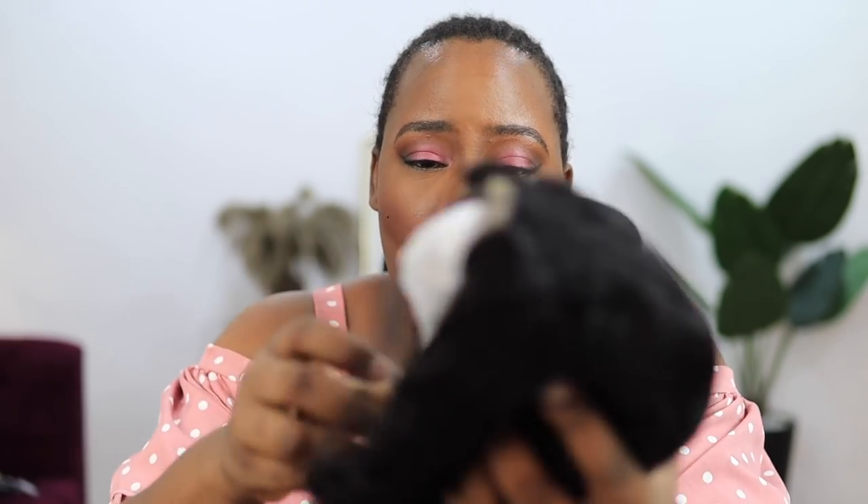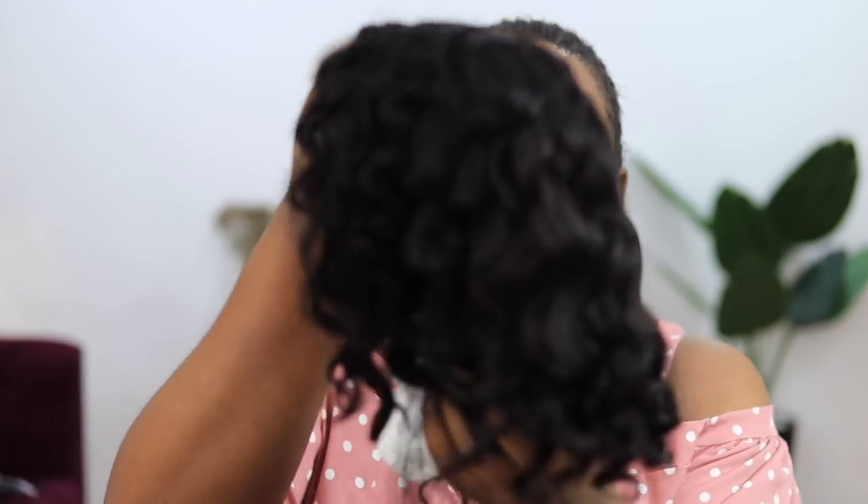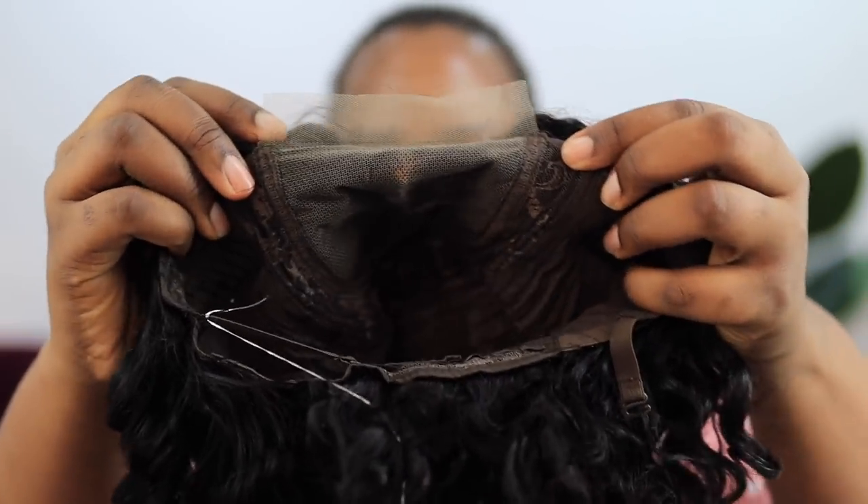This hair is actually 180 density, it is a four-by-four closure, and it is a water coily bob. I've never had short hair like this so I'm really excited to try it out. This is the closure — a four-by-four closure — and this is what the wig looks like. It looks like something that's going to be very easy to wear and install.